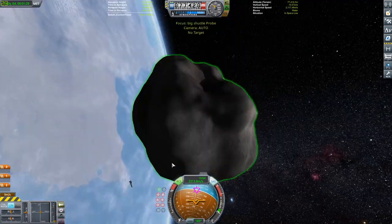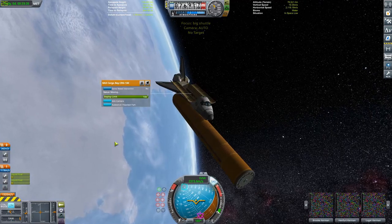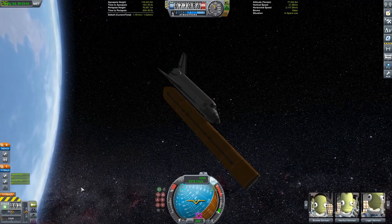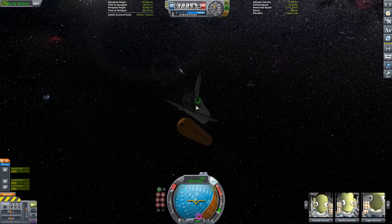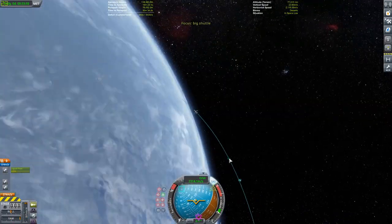We're now moving the payload around to the back so these guys are facing in opposite directions, and then we can get ready to deorbit the asteroid in just a moment. But first we're going to have to deorbit the shuttle and bring it back to the Kerbal Space Center, because we can't just have it hanging around in orbit.